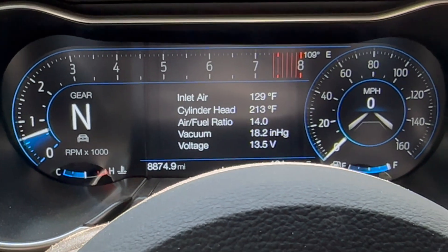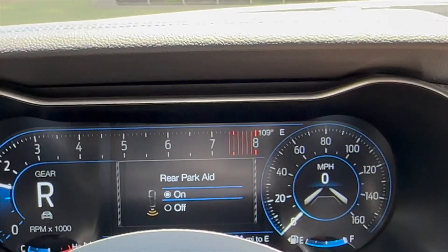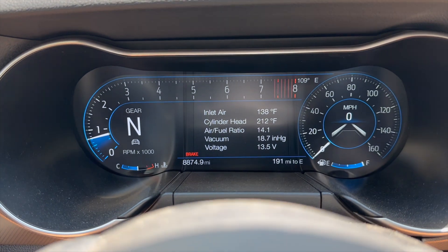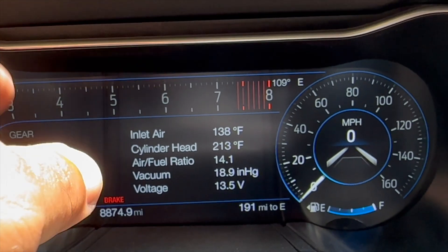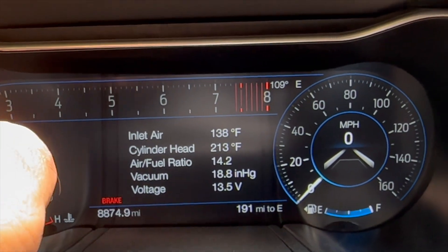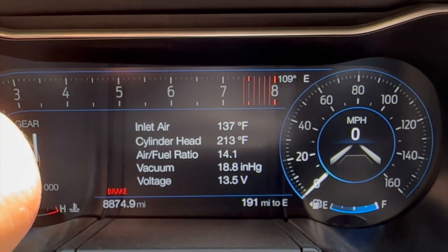For cylinder head temps the highest I saw was 223°F, which isn't ideal, but it is lower than what it has been. Recently I've been seeing it get up to the 230s–240s, and on track it was getting all the way up to 260°F with everything shutting down. Once I got moving it would level out and dip down to around 218–219°F — a lot better since I opened up the vent and removed the underhood lining.